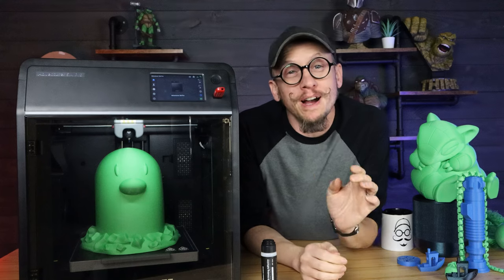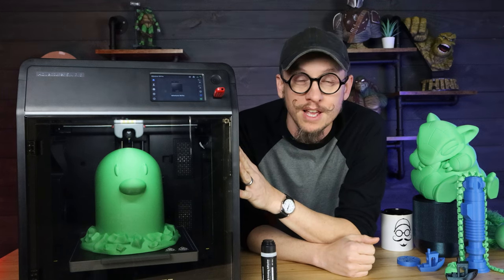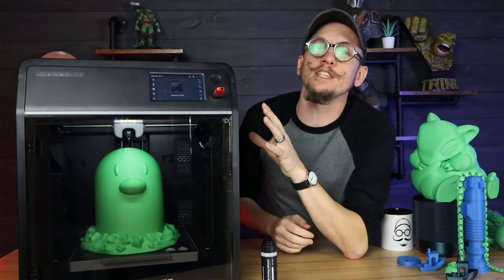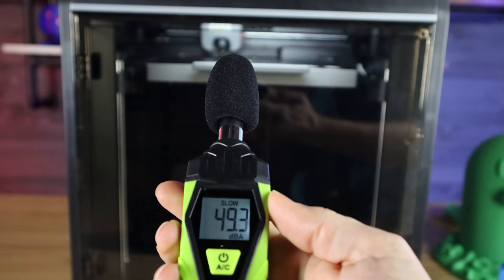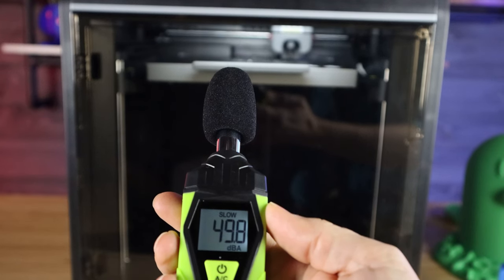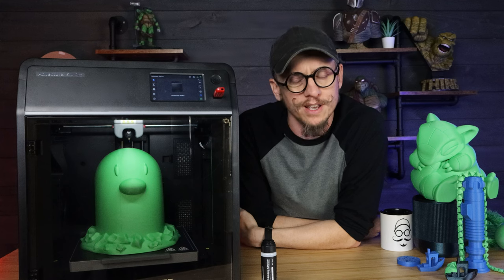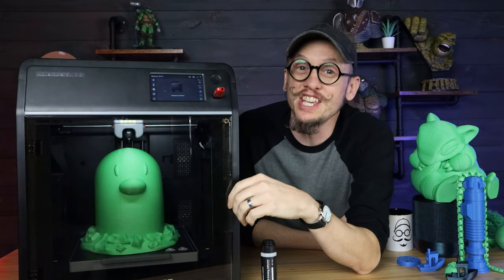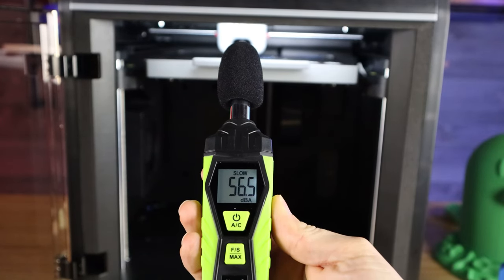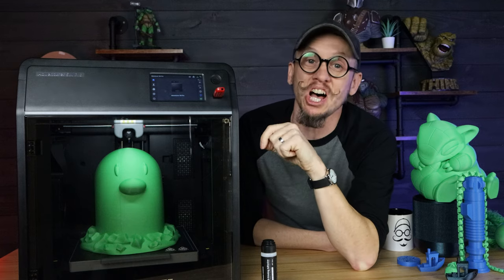Let's talk about noise. There are printers out there that look just like this and are just as fast, but those things are louder than anything. FlashForge claims this printer can print under 50 decibels. I took my decibel meter and tested it — they're 100% right. It averaged around 50 decibels, spiking a little for certain processes, but for the most part it's quiet. The printer does get a lot louder if the doors are open, but with them closed it has a foam seal around the edges and it really does help — it gets a lot quieter.